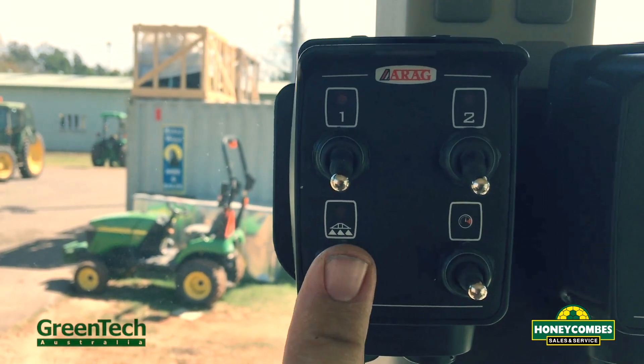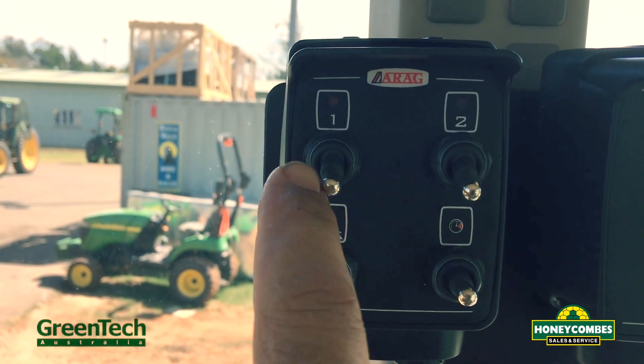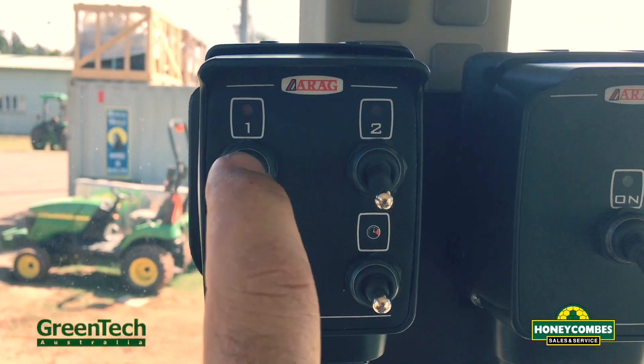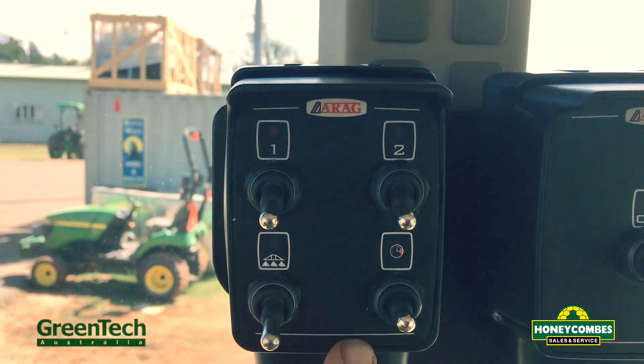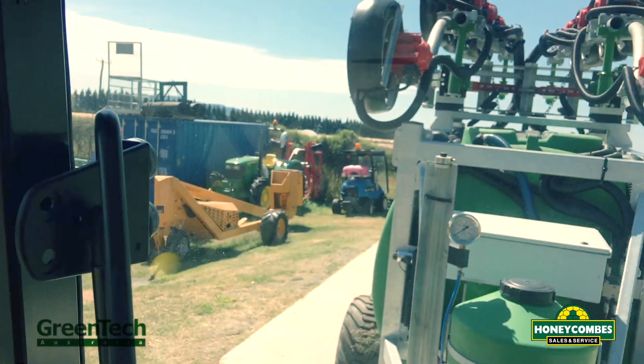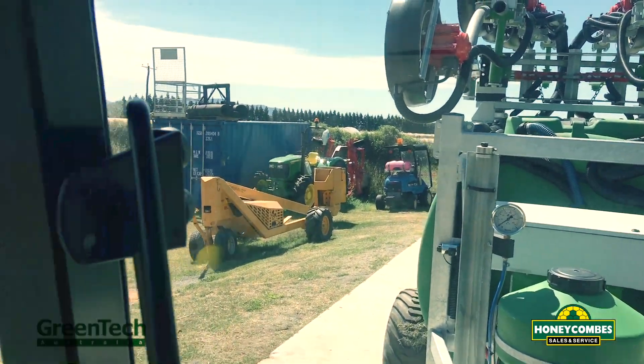You can either turn them on together with that switch, or — say you're coming to a short row and you want to turn one row off — you can turn them on individually one at a time. And you can increase or decrease pressure via the gauge. So we'll just fire it up now.